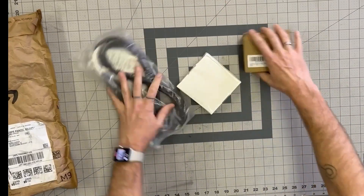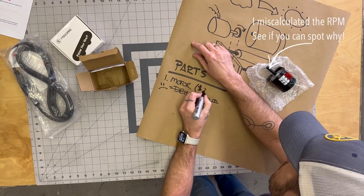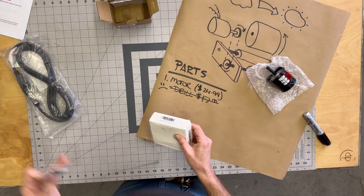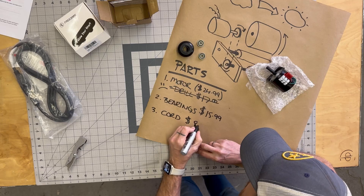So on to plan B. With the drill no longer an option I ordered a motor with the RPM range I needed — easy to mount and plenty strong. I also got some skateboard wheels because I figured they'd be worth trying out, and even if they don't work the bearings will still come in handy.